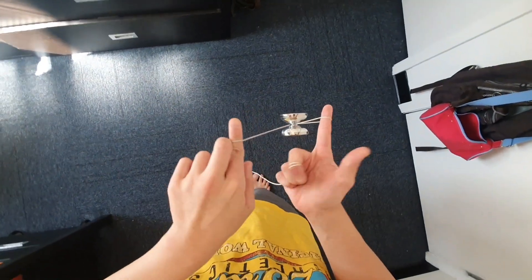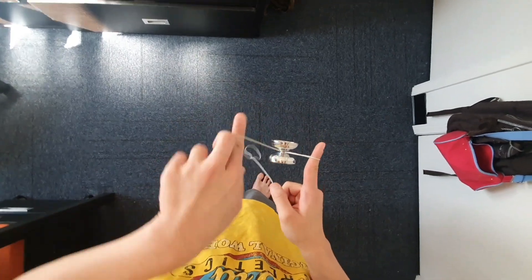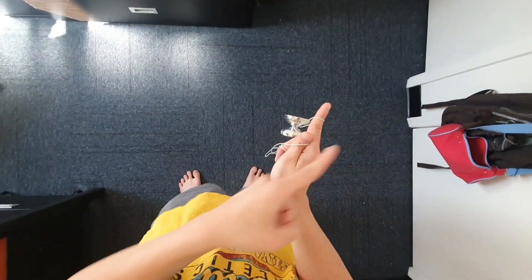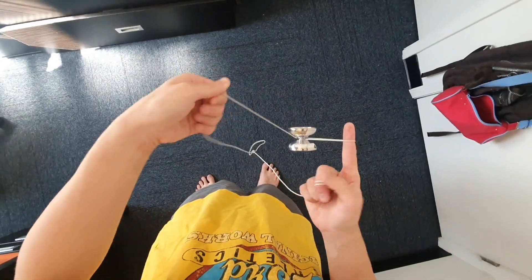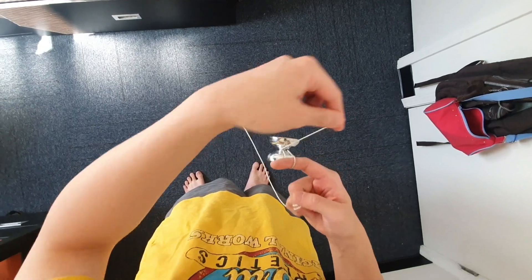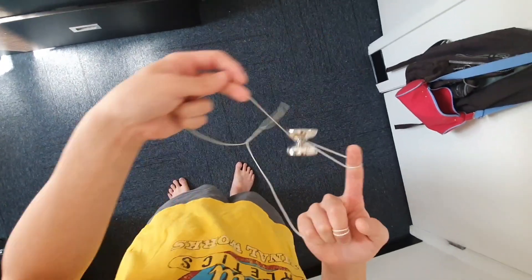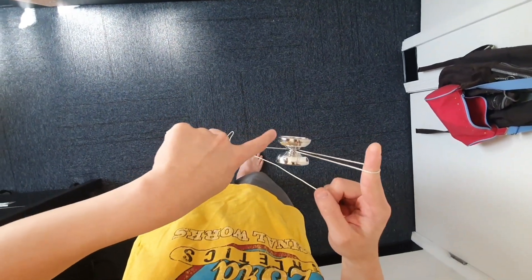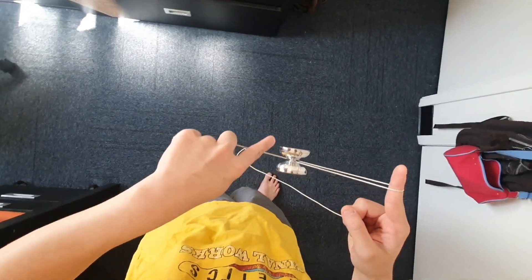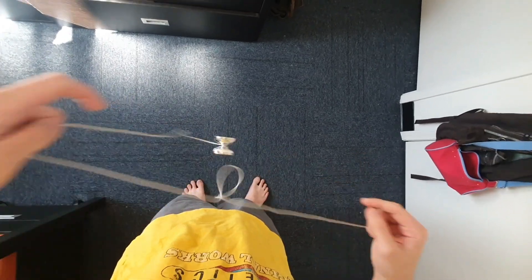So it's going in a diagonal direction, but when you do that you have to be careful not to have this string go around the yo-yo. Rather, you want this string section in the gap the entire time, so you don't accidentally end up with an extra wrap around the bearing.